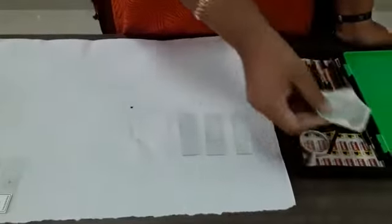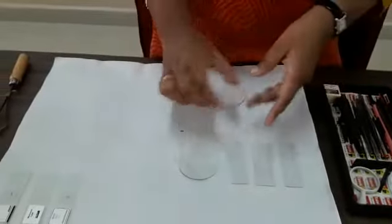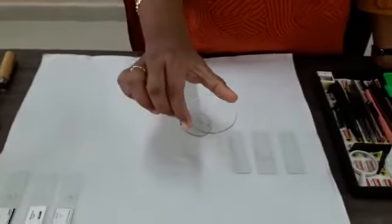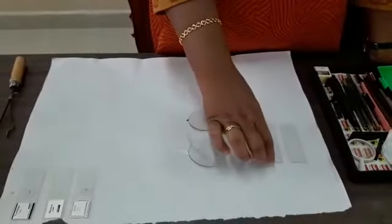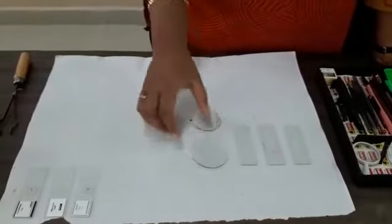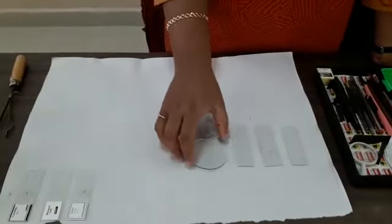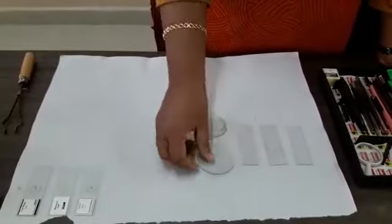This is the watch glass. You can see there are two sizes — one bigger and one small. To prepare the stain, we need this watch glass. Slides are used where we do the mounting; whatever specimen sectioning is done, it is done on the glass slide. To prepare the stain, or if you want to take any water, the watch glass can be used for many purposes.